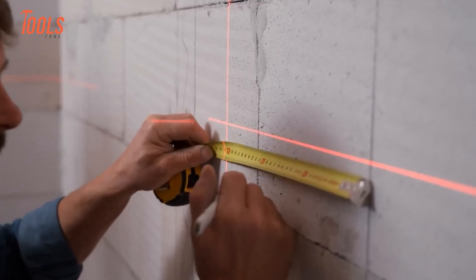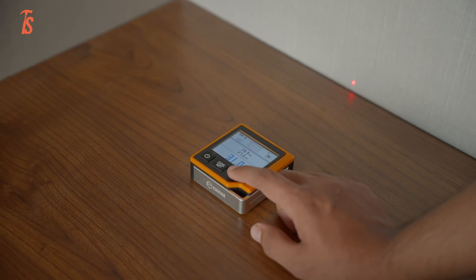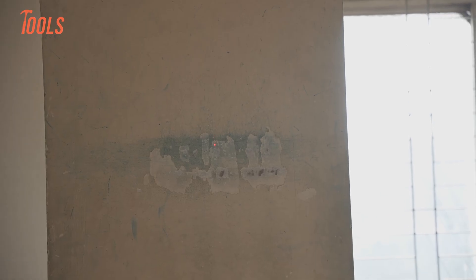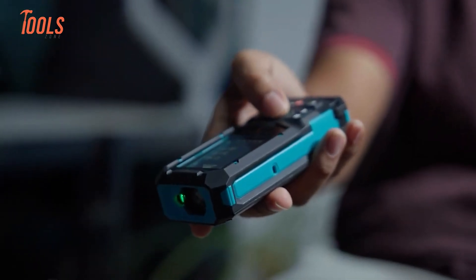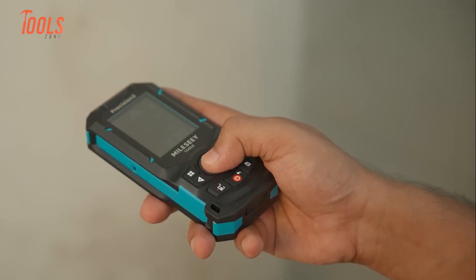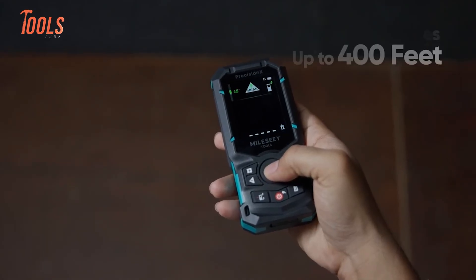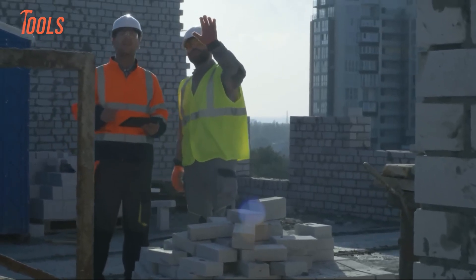Visibility and laser behavior is where the conversation shifts. The CD80 uses a red laser, which works very well indoors — in rooms, hallways, and shaded areas it stays visible and precise. Once you step outside under strong sunlight, the visibility drops, which matches the tool's indoor-focused nature. The S50 uses a green beam laser, and the difference is obvious. Green light is easier for the human eye to catch. In bright outdoor conditions, the beam stayed usable beyond 20 meters without effort. With a maximum range of up to 400 feet, it handles large spaces with ease.